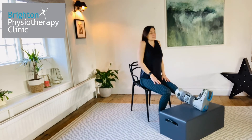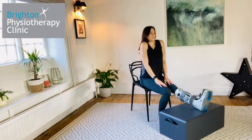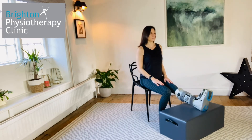Shoulder rolls. Sitting up tall, roll your shoulders forward, up towards your ears and then back a few times. Then change direction for a few more times. This can be performed throughout the day to help release any tension from using any mobility aids.